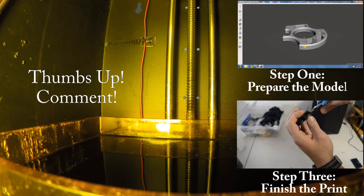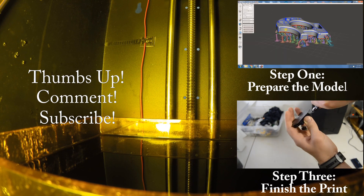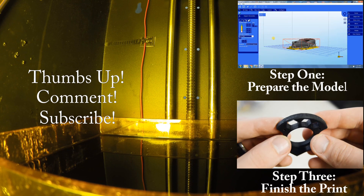Go ahead and thumbs up, like, and subscribe. Also check out the previous video on preparing the model, and the next video which is finishing the print.